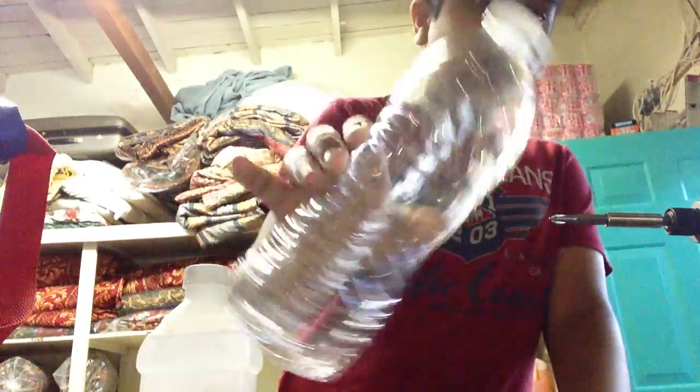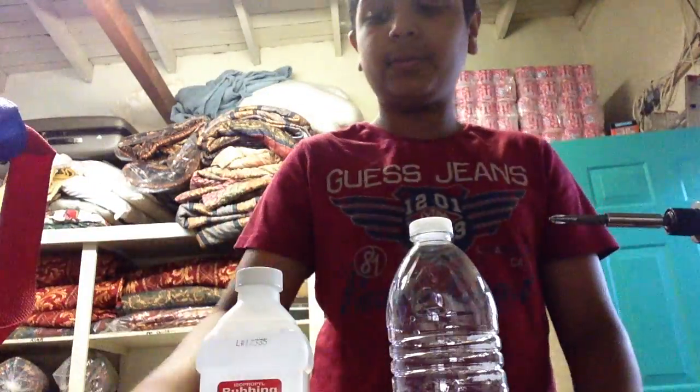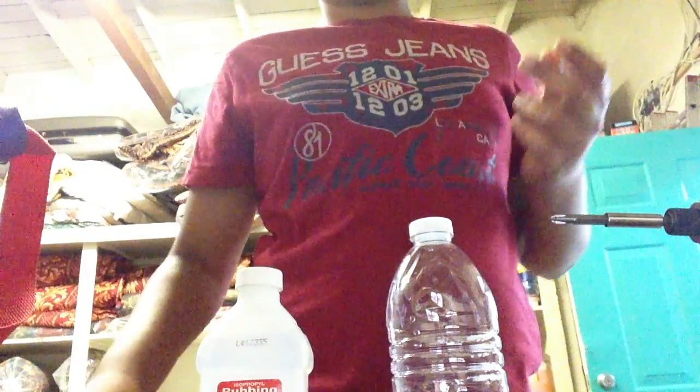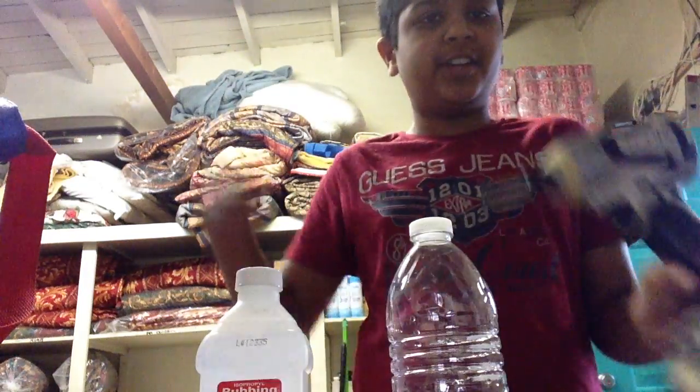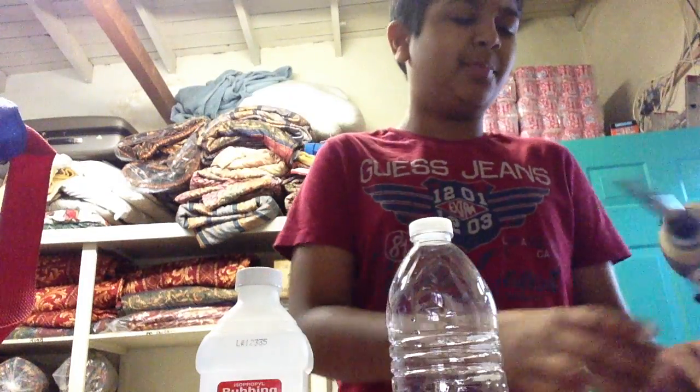So these are the materials I'm using — I'll just show you. I'm going to use a bottle, an empty water bottle with a cap, 50% isopropyl rubbing alcohol, and something to ignite it with. I have some matches but I'm just going to use the lighter. And a drill — if you don't have a drill you can use something like a screwdriver. You just need to poke a hole.